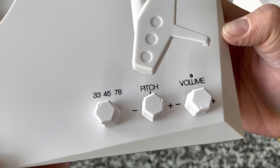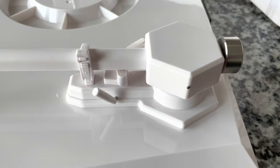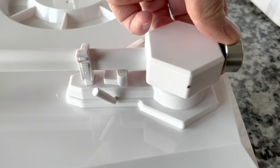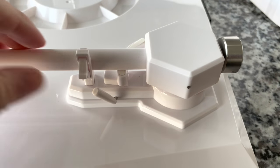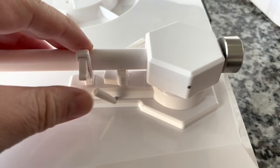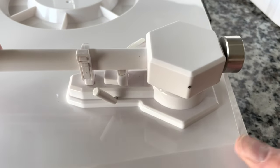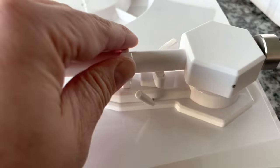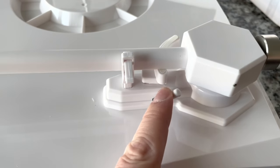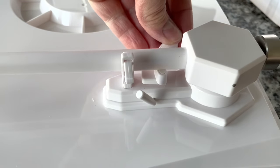Down here we've got the three-speed setting, a pitch control — which is good — and a volume control. We have a counterbalance, which is not something you see oftentimes with a ceramic cartridge. This one is fixed, so I'll be curious what the tracking force is. The tonearm parts are pretty hefty, actually a pretty substantial thing. It's an interesting tonearm — it's hollow underneath, like a U-shaped plastic, completely hollow underneath.